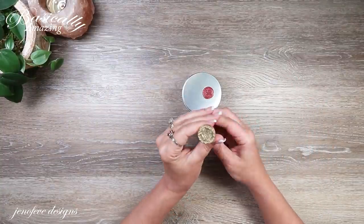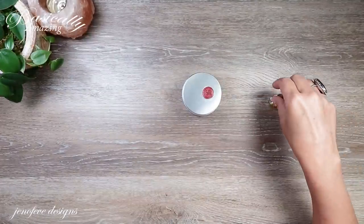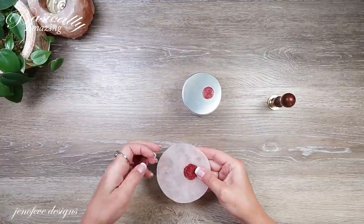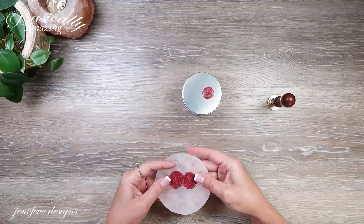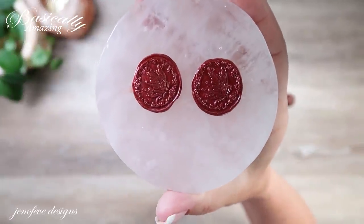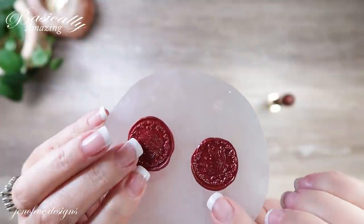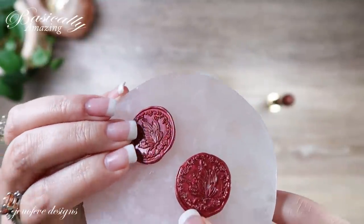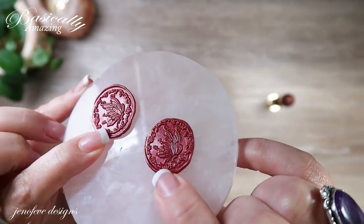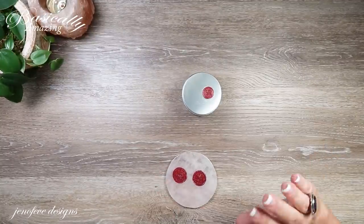I did get a new wax seal stamp — it's a butterfly. I stamped it out a couple of times. I got it on Amazon so I'll link it in my Amazon list. It's a butterfly in flight — isn't that pretty? You can use whatever you want, you don't have to use that one.